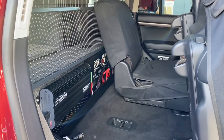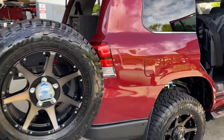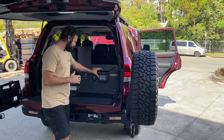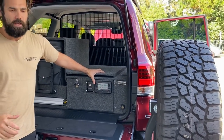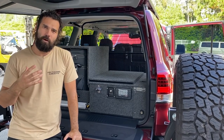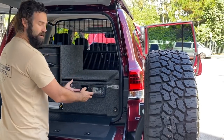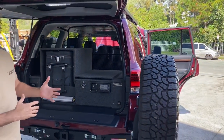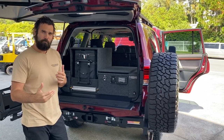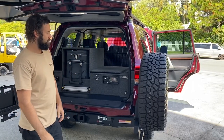Here's the business end — we've got the RedArc BMS and the RedVision TVMS system in there controlling solar input, DC charge, and AC charge. The biggest beauty of the RedVision system is that it eliminates the need for accessory fuse blocks and separate circuit breakers — it's all done in one system. It's controlled through this screen here, where you initialize it and assign channels to your appliances. You can switch them on individually, group appliances, or ignition-trigger certain appliances so they turn on or off with the car.